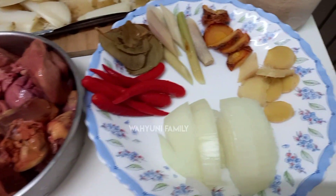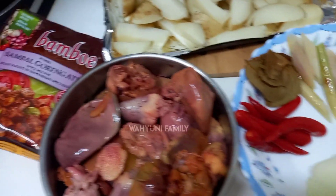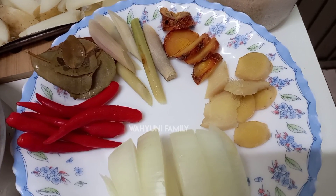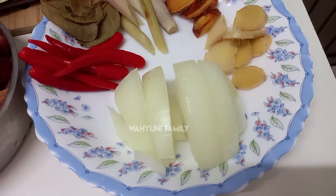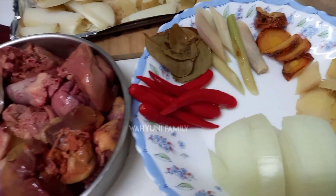Kemudian bahan yang lain ini tambahan aja, sebenarnya bumbu instannya itu udah lengkap. Tapi aku masih punya bumbu yang lain ya, kayak jahe, serai, lengkuas, sama daun jeruk ya. Kemudian saya tambahkan 1/4 bawang bombay, sama cabai nanti diiris-iris ya teman-teman.